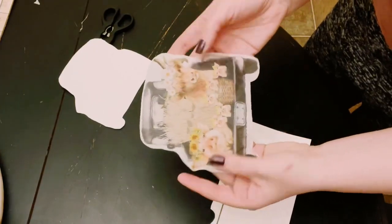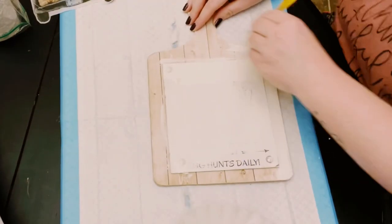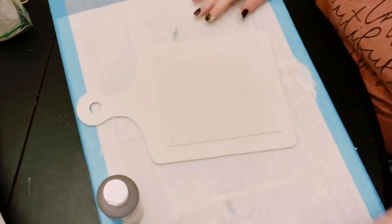I had this cutting board sign that I picked up from Dollar Tree. I'm going to paint it in Waverly chalk paint in the color plaster. This ended up taking three coats. You want to let everything dry before moving on.